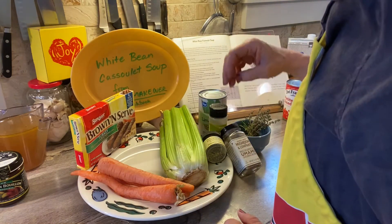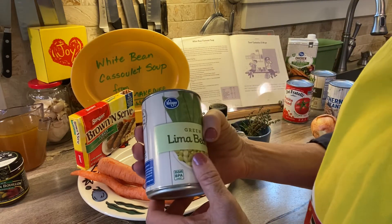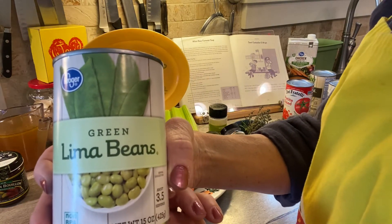The next ingredient is lima beans. The recipe actually calls for one cup of frozen baby lima beans or edamame. I don't have frozen, so I have a can of lima beans — that's what I'm going to use.